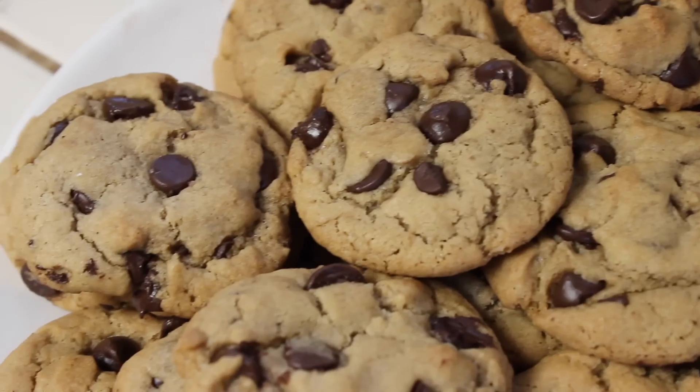Hello! It's me! Hey guys, it's me, Amanda, and today I am going to teach you guys how I make my chocolate chip cookies.